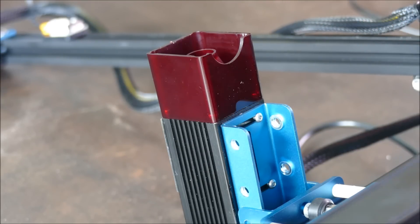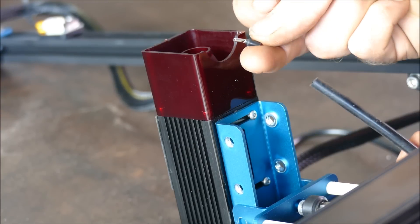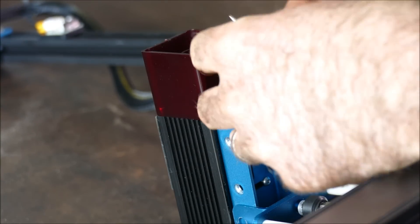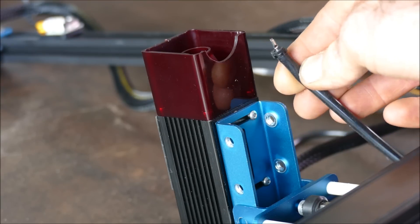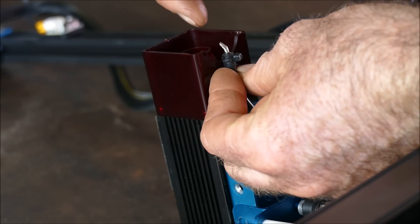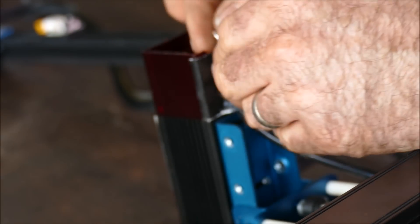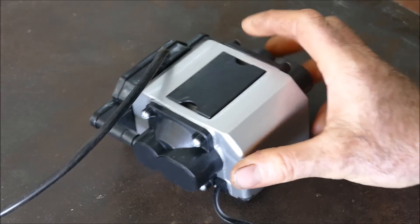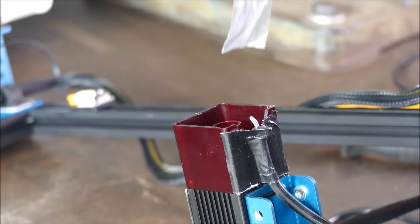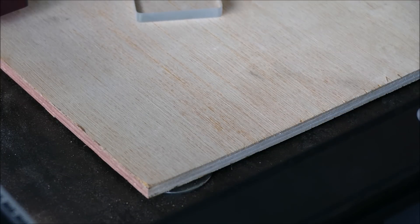I wasn't given an air assist kit with this one, so I'm going to build my own. I've got a silicone tube borrowed from another model. For the nozzle I'll use a ferrule — the kind you use for wire crimping — and insert it into the 6mm silicone tube, then put a cable tie around that to secure it. I've bent it over quite drastically so it blows air at about a 45-degree angle right where the material will be. Some good old duct tape finishes it off. That'll do.